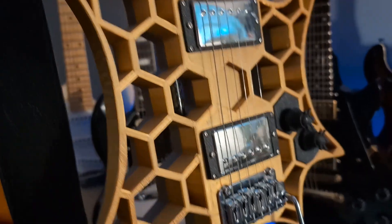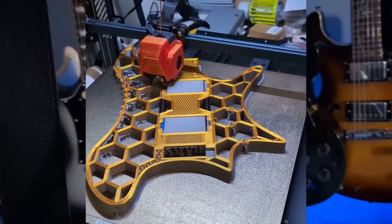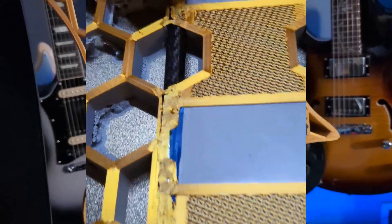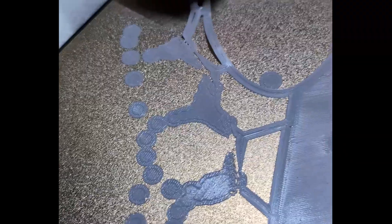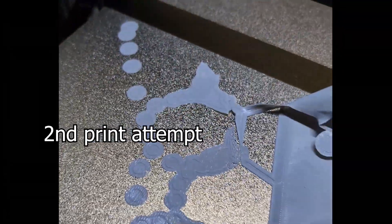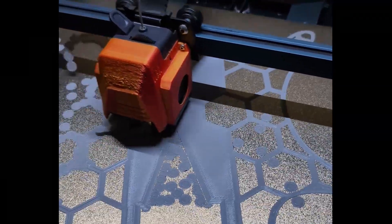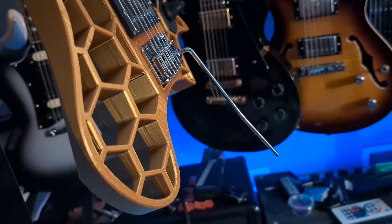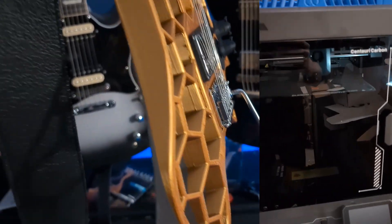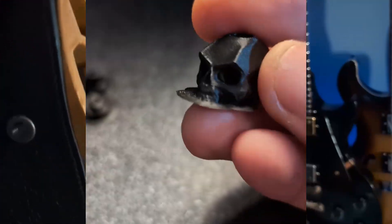But this one — the entire thing was printed in one piece. That is literally why I bought the Elegoo Neptune 4 Max, because the bed is just barely big enough at 420 by 420 to print this. It was such a nightmare — you should go watch our videos on that to get this done. I'm actually thinking about selling that printer. I have an Elegoo Centauri Carbon that's much smaller, but the print quality is better and it is super easy to use.